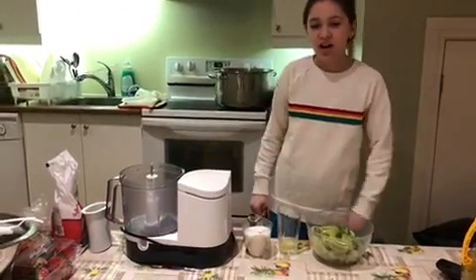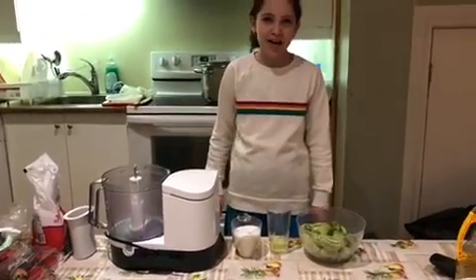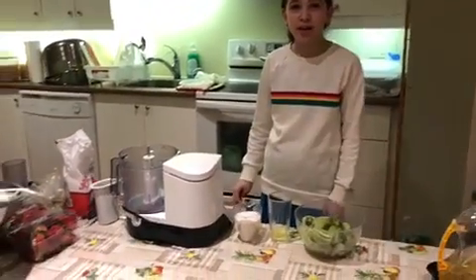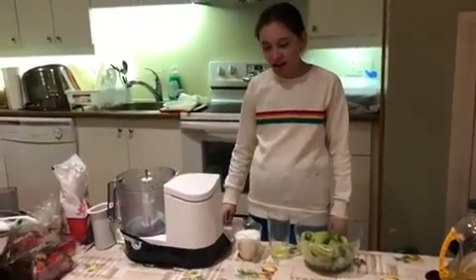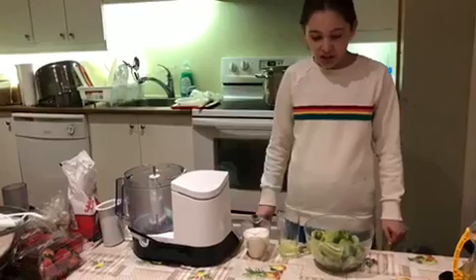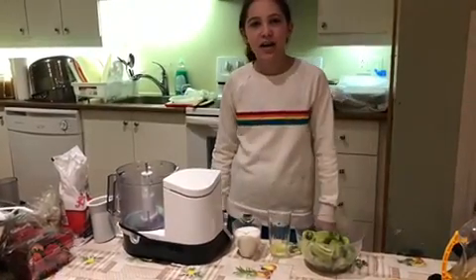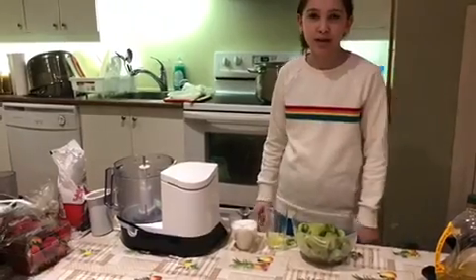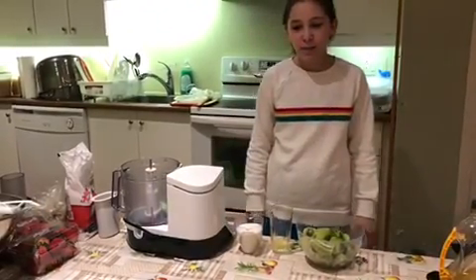Hi! So of course every year I take these videos of me doing some recipes for Passover, and this year I'm doing it again. This year we'll be making a kiwi sorbet. You could do it with other fruits, but today we'll be doing it with kiwi.